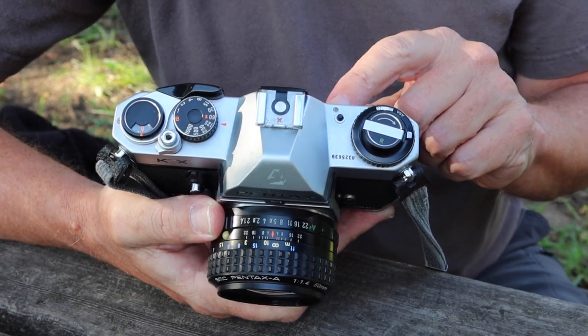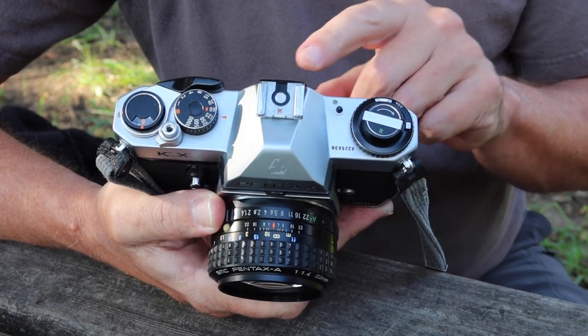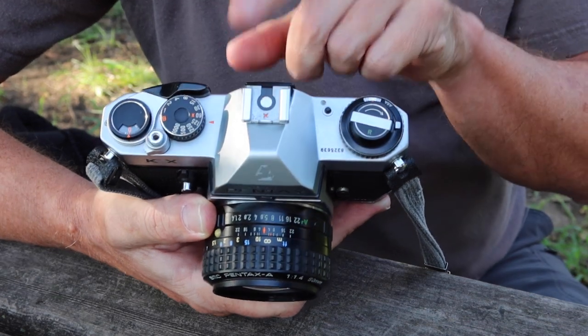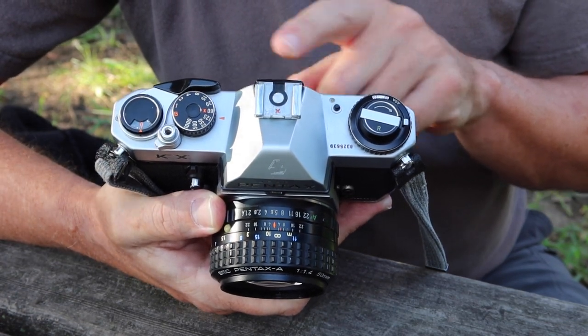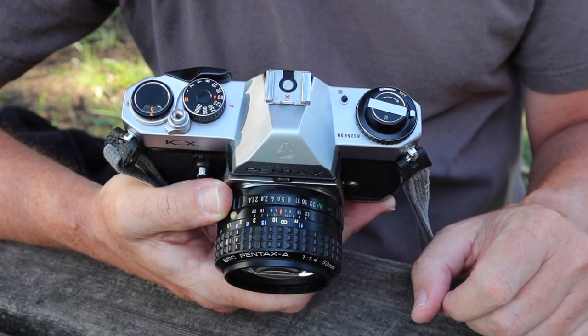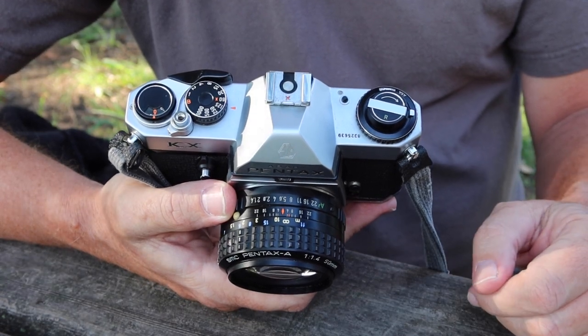When you depress the battery check button, if the batteries are good, the meter needle should swing down to the 1/60th number inside the viewfinder — the light meter readout on the right side. The 60 is easy to spot as it has an X next to it. If the needle lines up with the 60 when you press this button, the battery is good to go. Here we also have the flash shoe for mounting a flash gun.